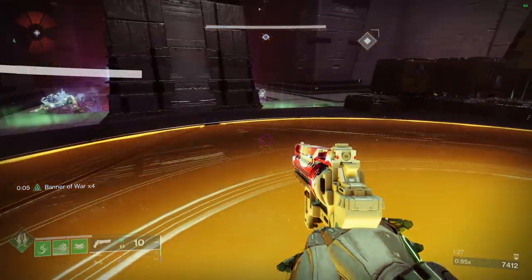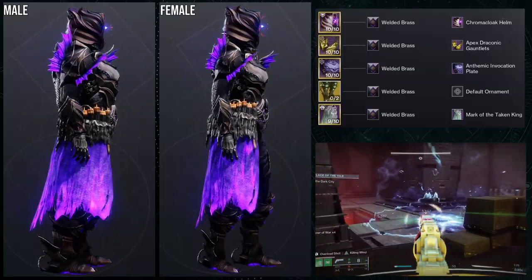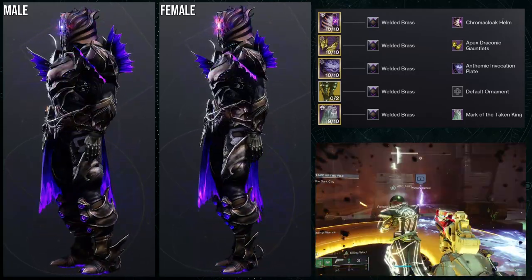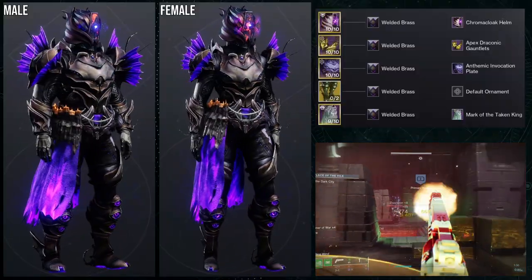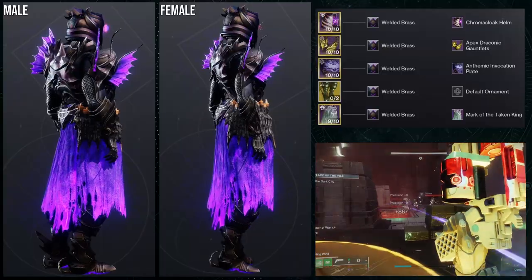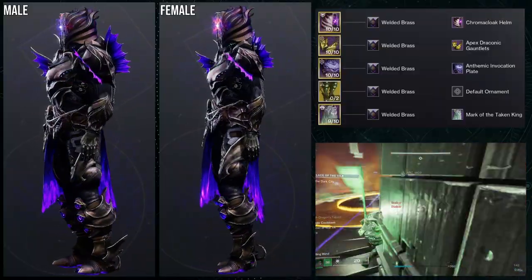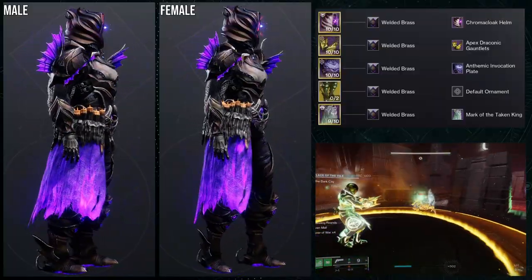Let's get into it. Starting off, we're going to be using the Abeyant Leap for the base. For the Chroma Cloak piece we're actually using the helmet. Then the Apex Draconic Gauntlets, the Anthemic Invocation Plate, and the Mark of the Taken King are the other pieces we're using.